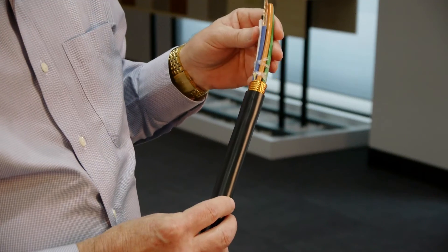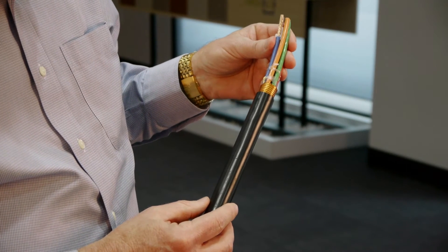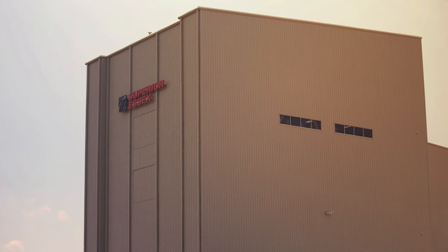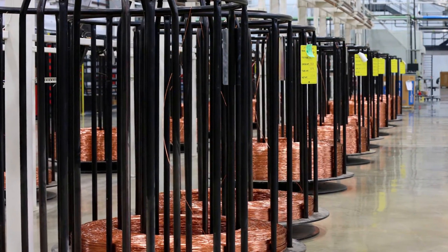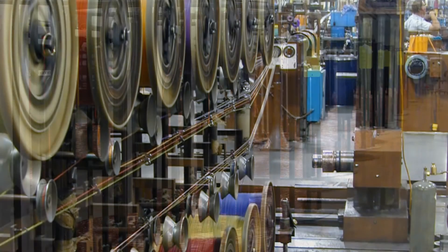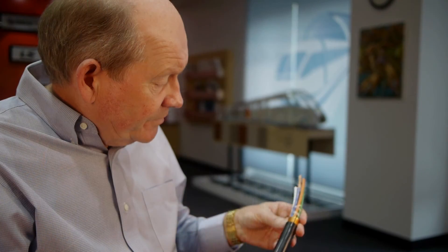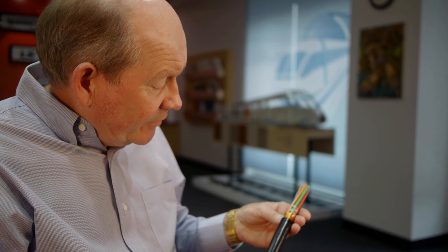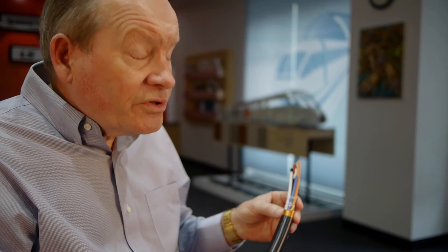The copper conductors here are 600 volt THHN conductors that are made in our Tarboro facility. We're one of the few companies that produces both the copper conductors and the fiber optic cables. The conductors are surrounded by a copper shield, which increases conductivity over the steel shields that most companies offer.